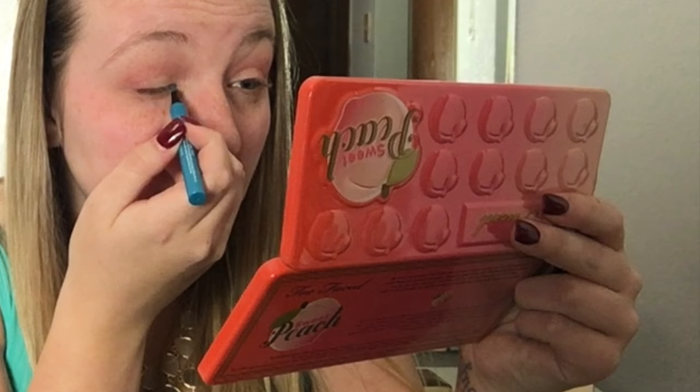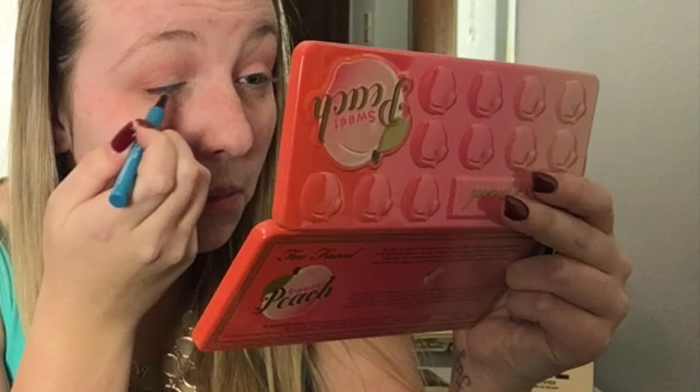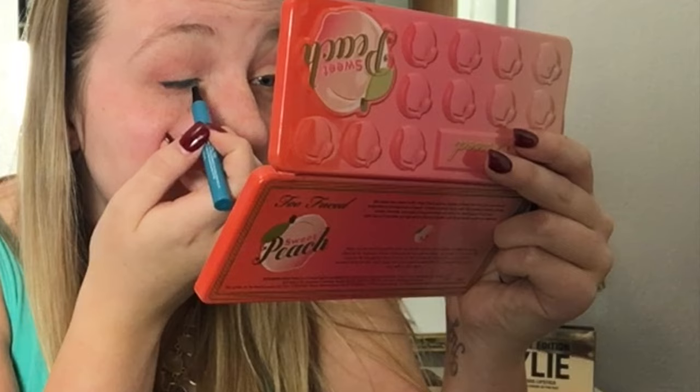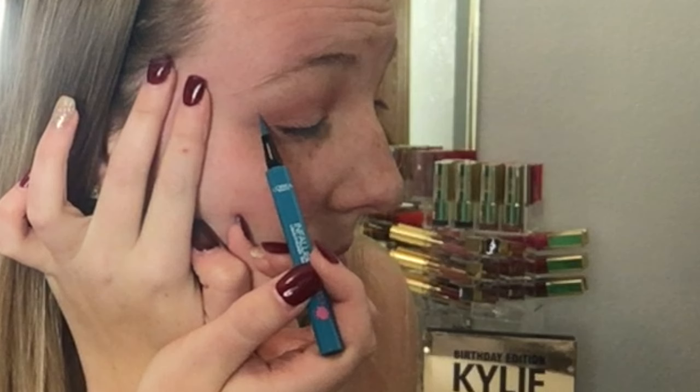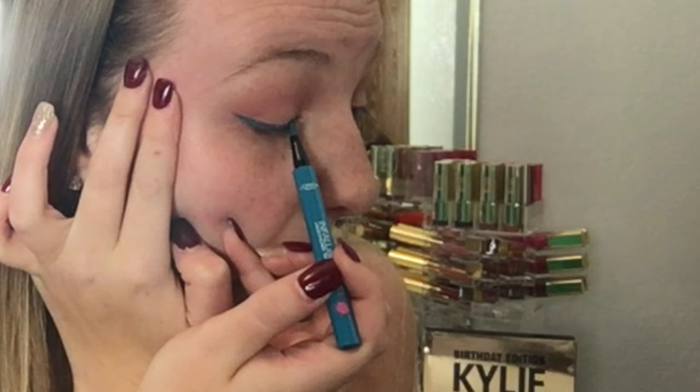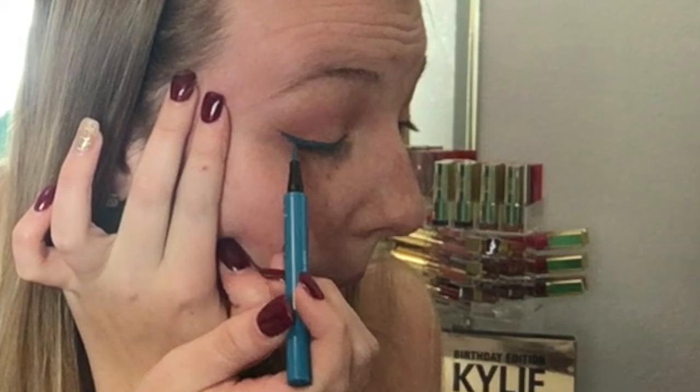Now I'm going in with the real star of the show, which is the Infallible Paint Eyeliner by L'Oreal in the shade Intrepid Teal. I am just using this to create a winged liner look. I'm first going in and doing a simple line across my eyelid right near the eyelashes, then creating the wing by starting towards the brow bone and bringing it in where I want it to match up, then filling in the other areas. This is going to add that pop of blue, and that's why we went a little more gentle with the lid shades.